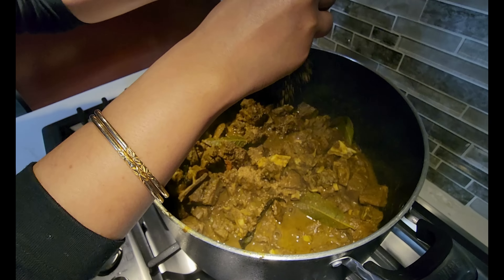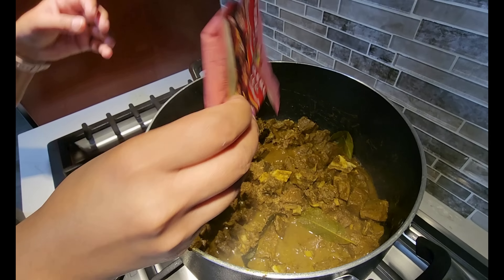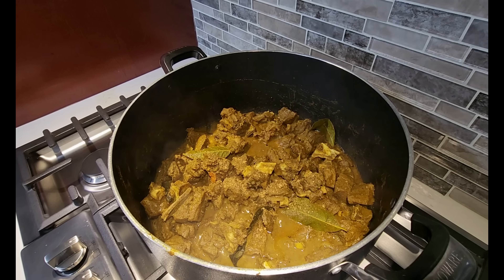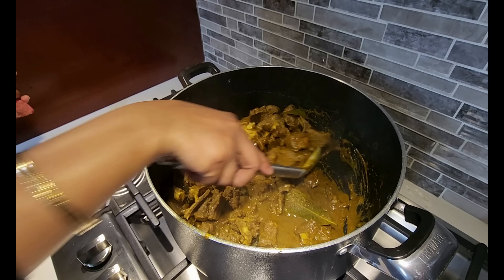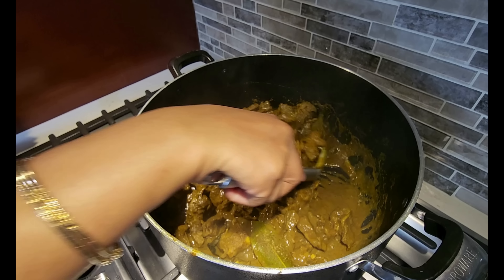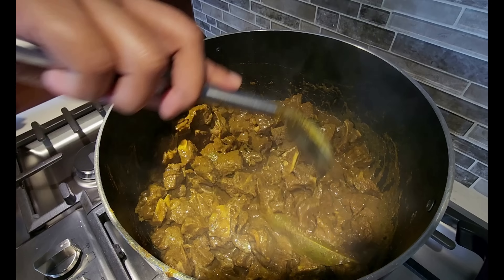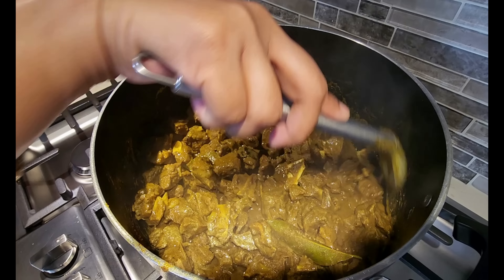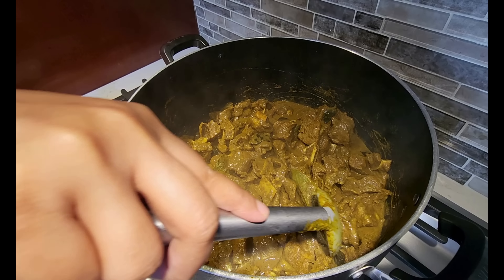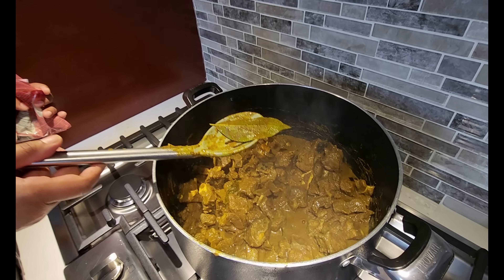We forgot to add some meat tenderizer — it's not too late. We always like to add meat tenderizer to our meat to make it nice and soft, especially since I'm not sure if it's a young or strong goat. It's looking good — it's starting to burn the water out already. Once that's done we'll give it some water on top and let that boil to make the gravy. Check this out — that bay leaf looks like a mango leaf!